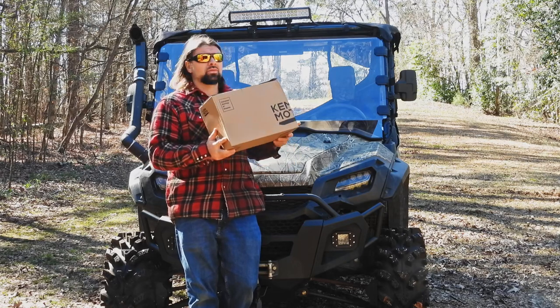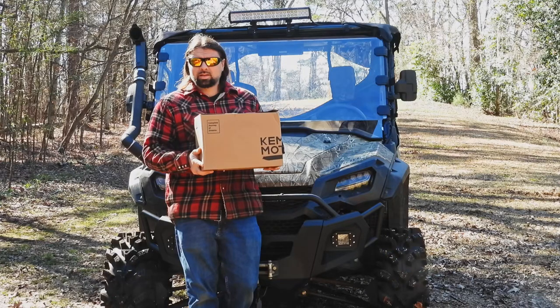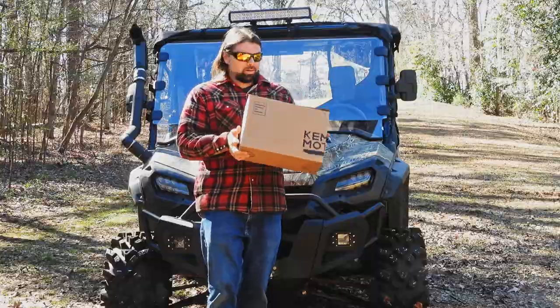These are a little bit bigger than what I've got on the machine. We're gonna go ahead and take them out of the box, see what we're dealing with, put them on the machine, then try them out in the woods. So let's get to it.